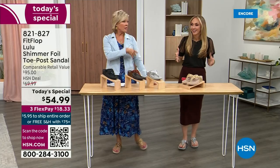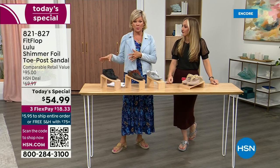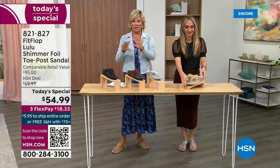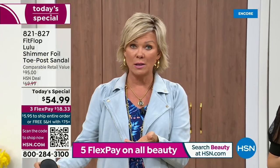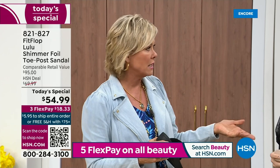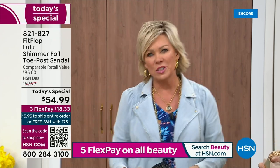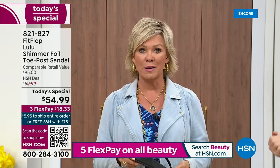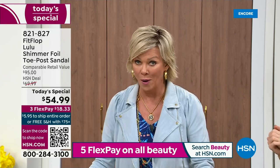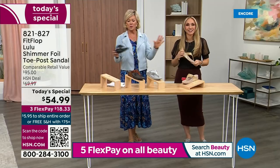We've got a couple of styles coming up in our show tonight that are around a hundred dollars — that's the typical price point for FitFlop. So this at $54.99, I was shocked. That's an amazing price. I feel like that's the price we had when we launched the brand, maybe six or seven years ago. I remember thinking, how much different can it be than any other casual sandal brand out there? And then I slipped my first pair on and I was like, make room in your closet. That's the difference.